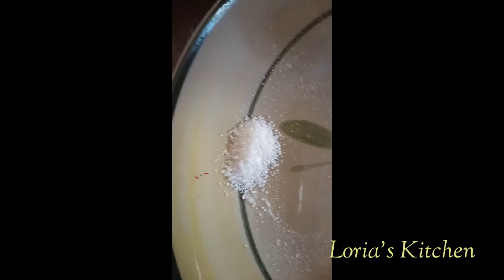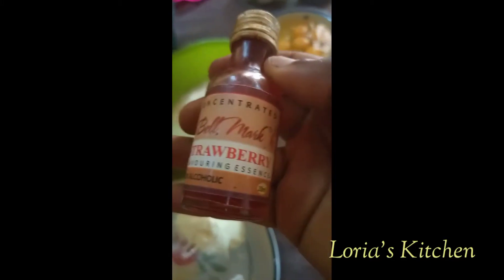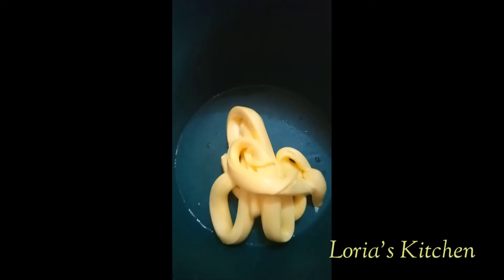Half teaspoon of salt, strawberry flavor, and butterscotch flavor. I already have my butter in the bowl.